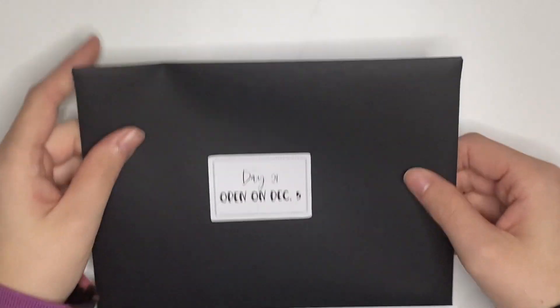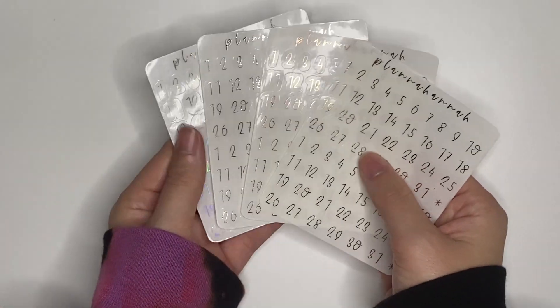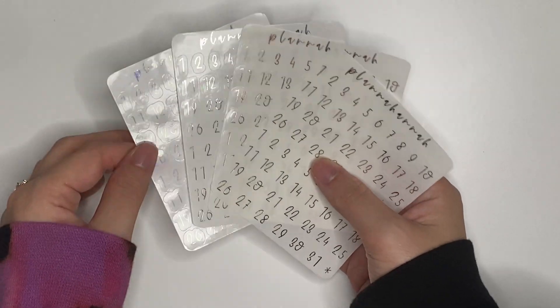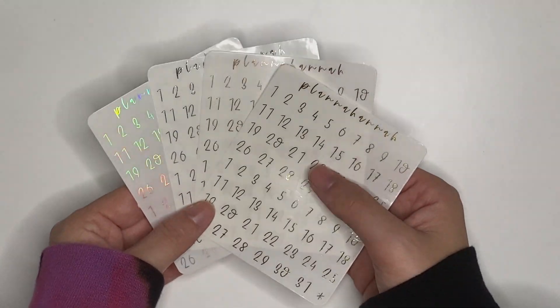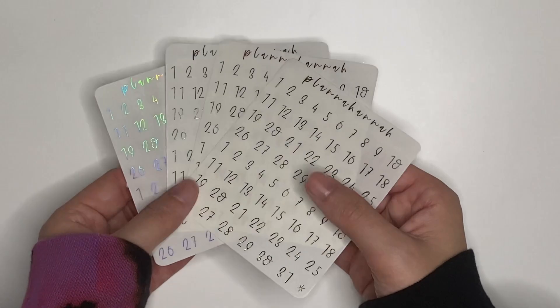Day 21, open on December 5th. In here we had some date numbers — something super functional that anybody can use. I'm always in need of date numbers; I'll go look and I'll have like half the numbers I need, and it's just a nightmare. These are in Font Toys 3 and are in the shop, so you can pick these up. All four foil of those. Anything that's not an underlay, I did in all four foils so that you'd have a good stack.